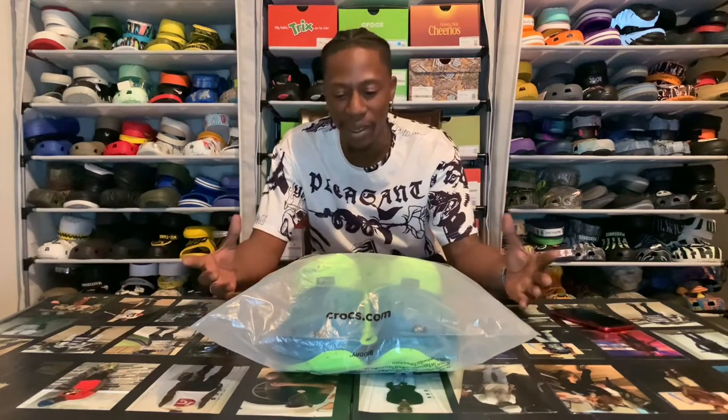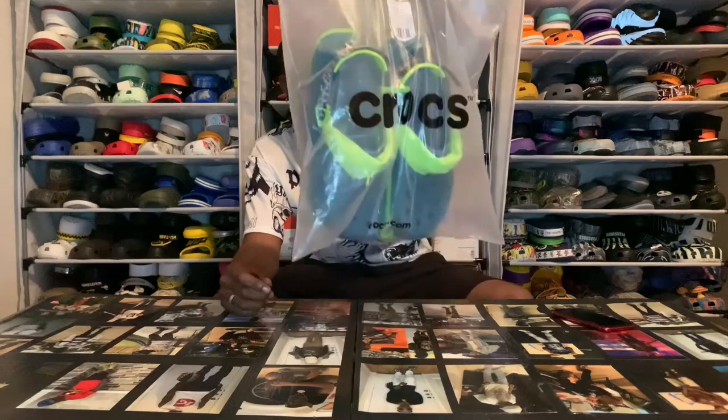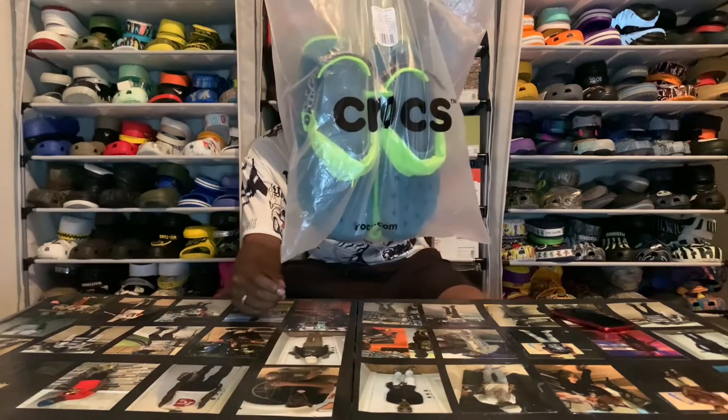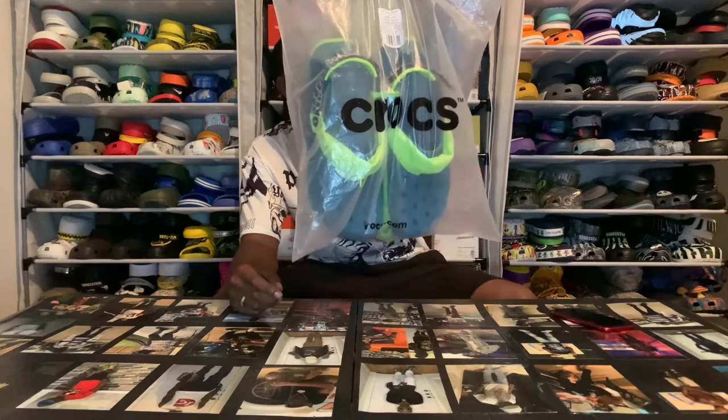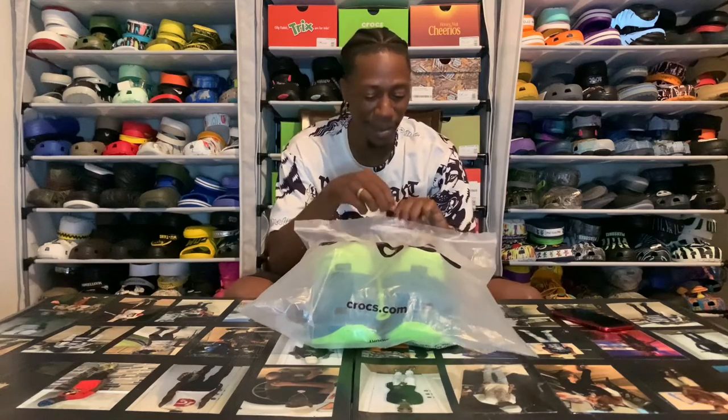Before we leave out tonight, I gotta show y'all this last piece right here - a very fine piece of art. I couldn't leave this pair behind. When I seen them, the colors was crazy, the features they got on them was sick. I wouldn't normally get this pair, so let me try and be different. For the ones that don't know, them Hiker Escape joints with the added fanny packs - if you know, you know.